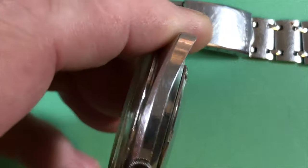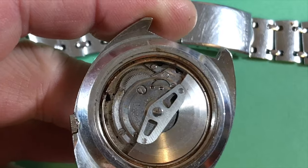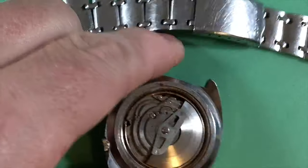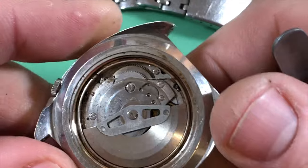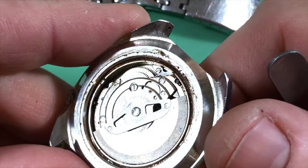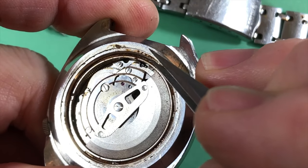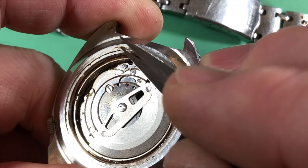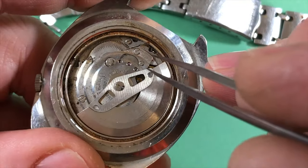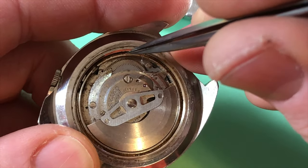As with all of the watches at this stage, it's been a long time since I looked inside. We've got a little bit of rust going on. I think there's a little bit of pitting inside this case back — not a lot, I've certainly seen worse.